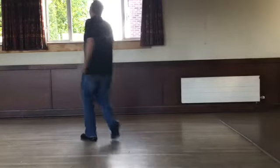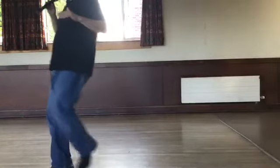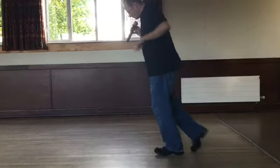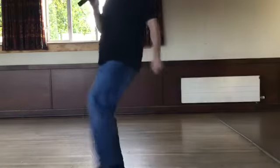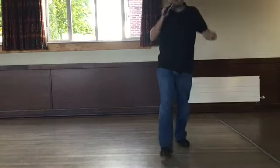Start again — walk, do it again. Two Charlestons. Grapevine right, grapevine turn. Start again — walk, do it again. Two Charlestons, step kick. Grapevine right, side behind, turn through.